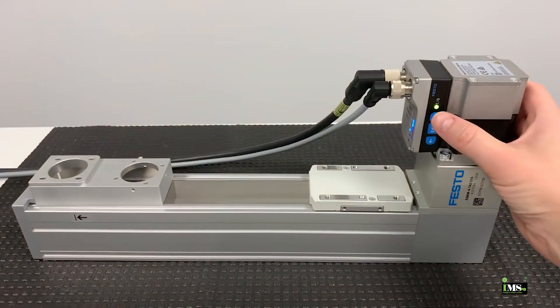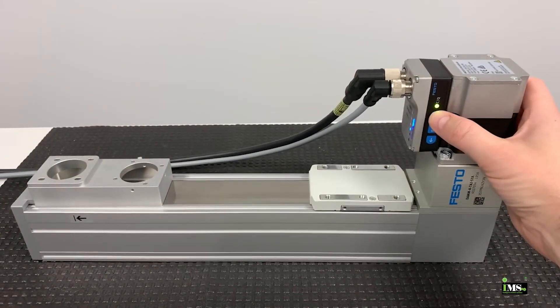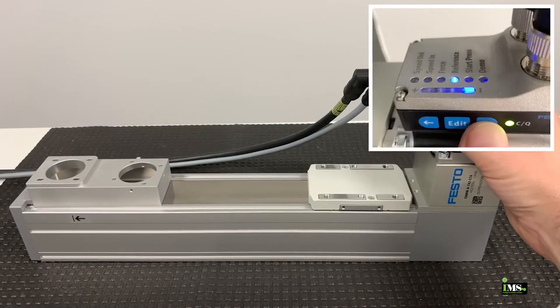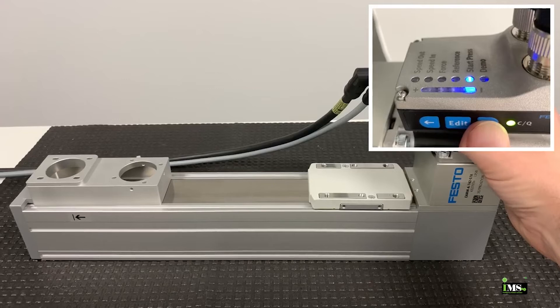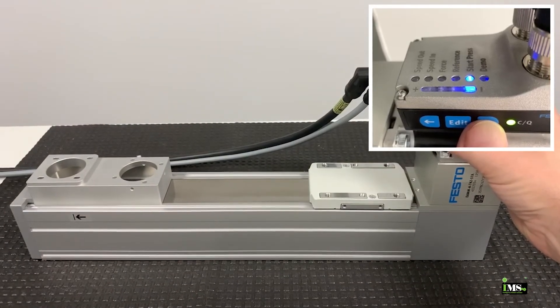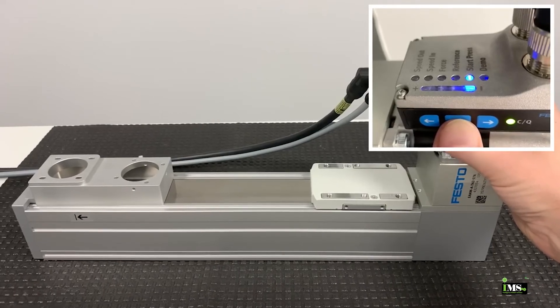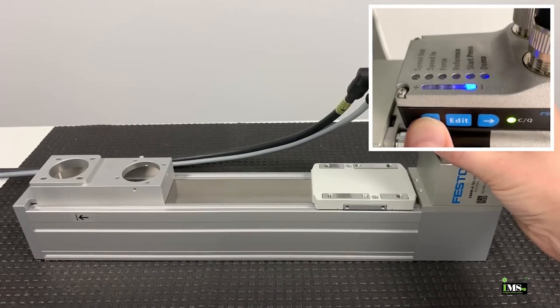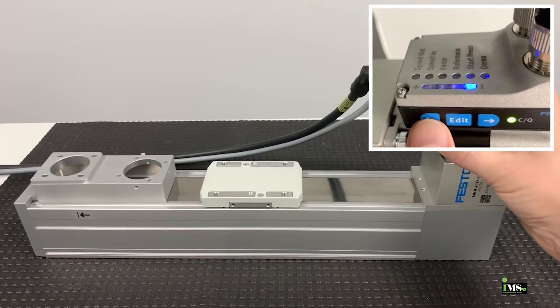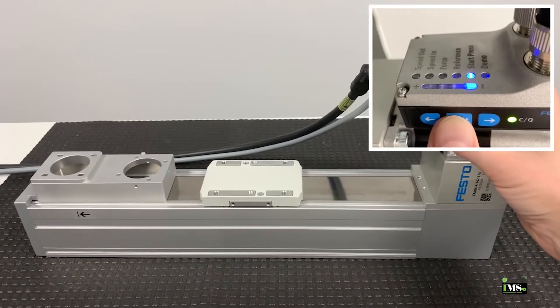Start press is the position where pressing will begin — it's where the actuator switches from positioning to force mode. Let's teach the start press position. Select the start press setting, then click the edit button and use the arrow buttons to jog the carriage into position. Then click the edit button to teach the start press position.